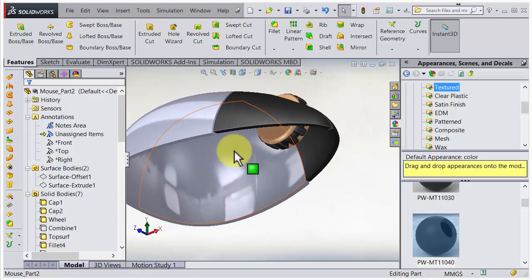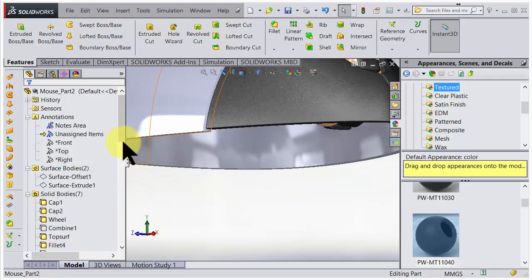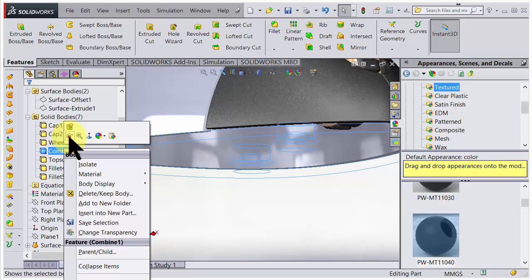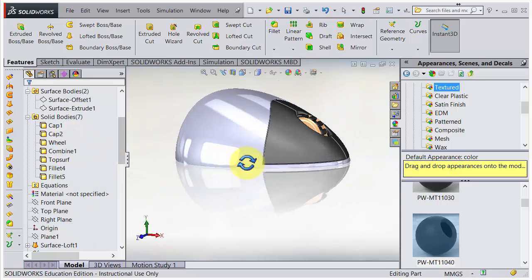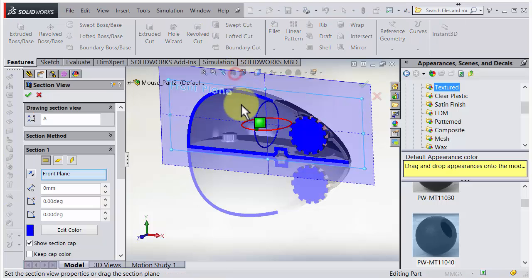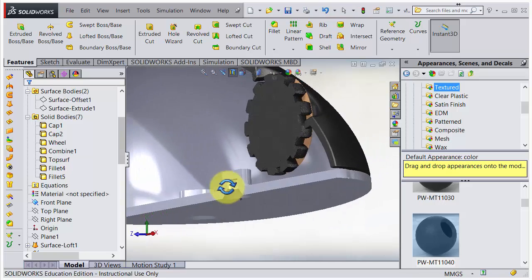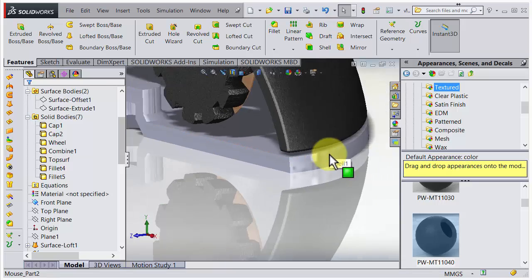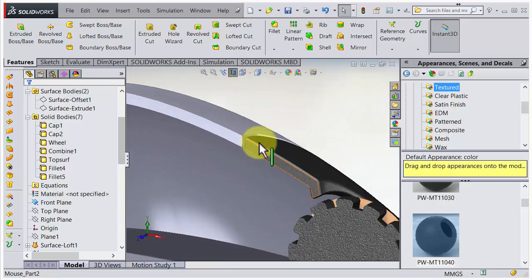We have the underneath that we haven't worked with yet. Let's see if there's anything we need to do. If we turn on the cross section tool and accept, we can look inside. We have a little bit of clearance there - that looks great. We have the mouse wheel. Everything is good.